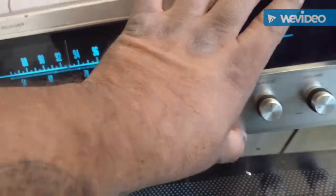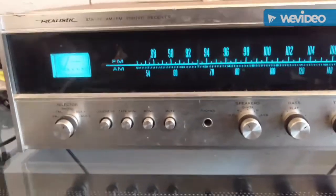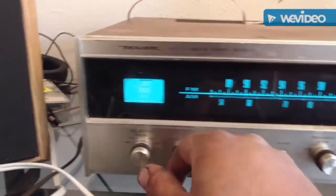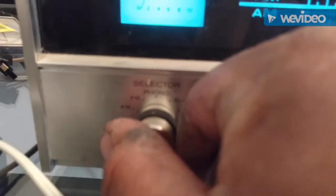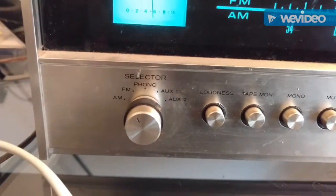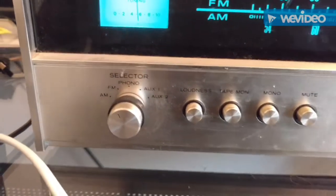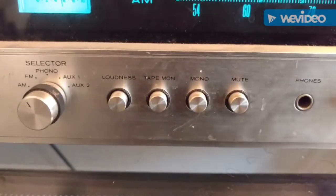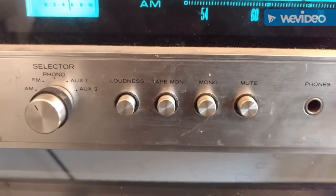I'm gonna clean this baby up and resell it. Let's give it a listen. It's got AM, FM, phono, aux 1, aux 2, loudness — I'm not sure — tape. I'm not sure what that is.